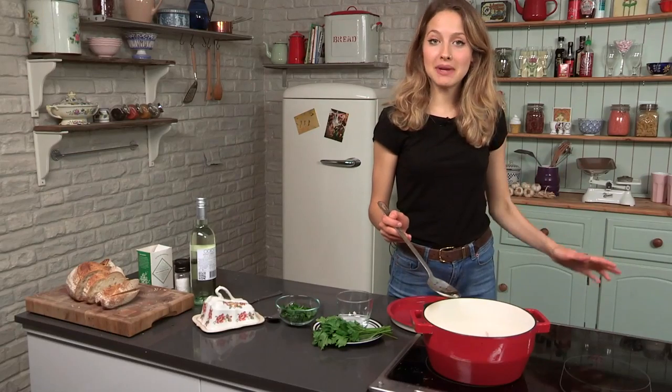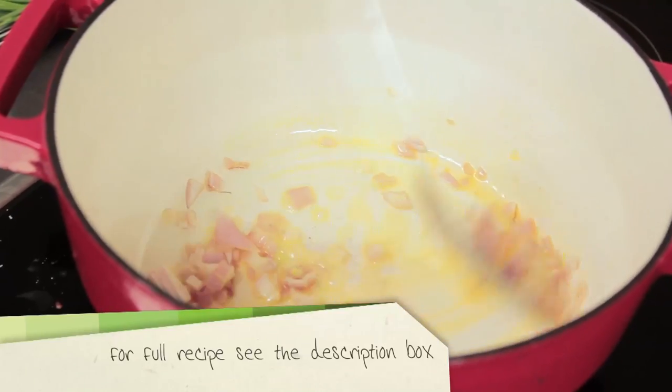I want my shallots on a medium heat — I just want to sweat them down and get them nice and soft. I don't want to caramelize them. It should just take a couple of minutes.